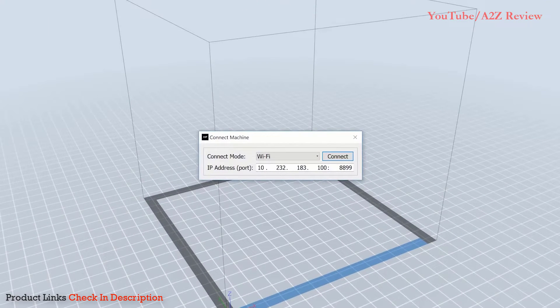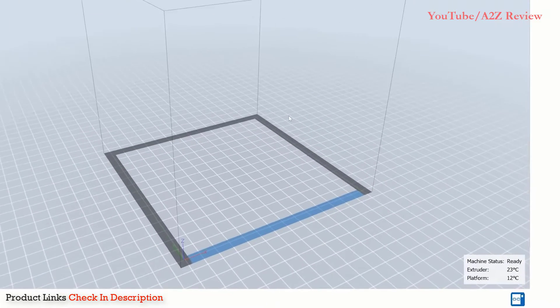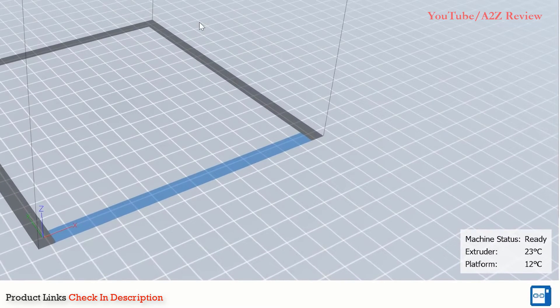A pop-up will appear with two drop-down options next to Connection Mode: Wi-Fi and Ethernet. Choose the appropriate method based on how your printer is connected. Enter the IP address you located previously into the IP address port window. Now click Connect. Once connected to the printer, you will be able to monitor the temperatures of the printer in the bottom right-hand corner of the MP FlashPrint software.